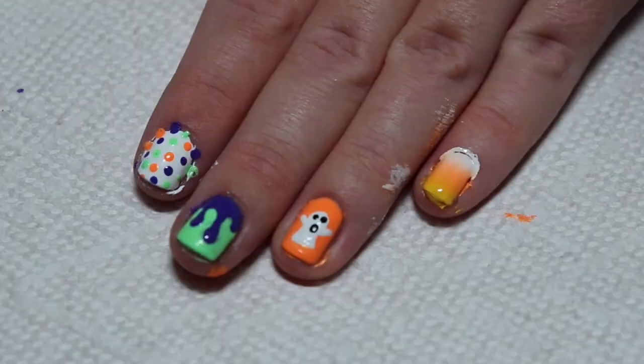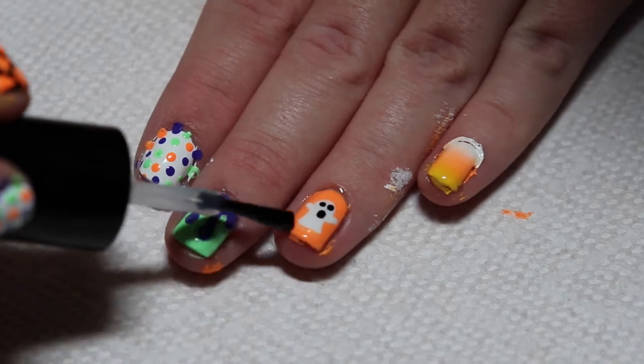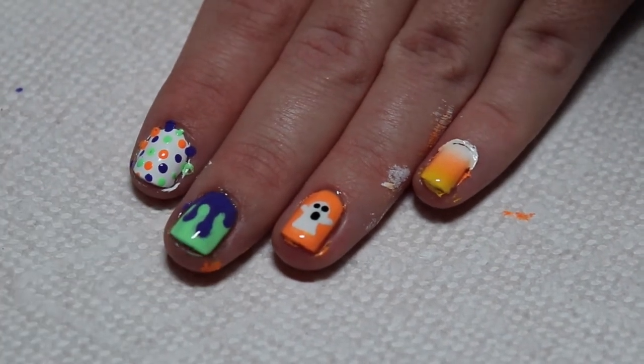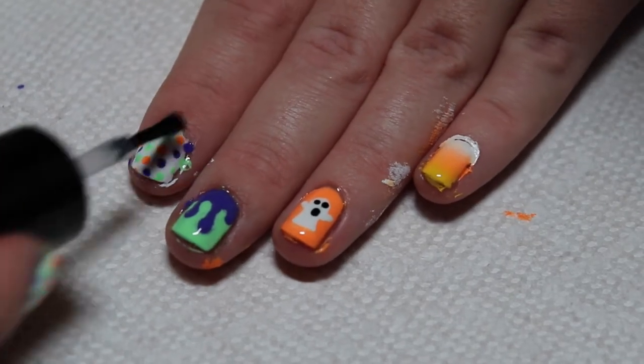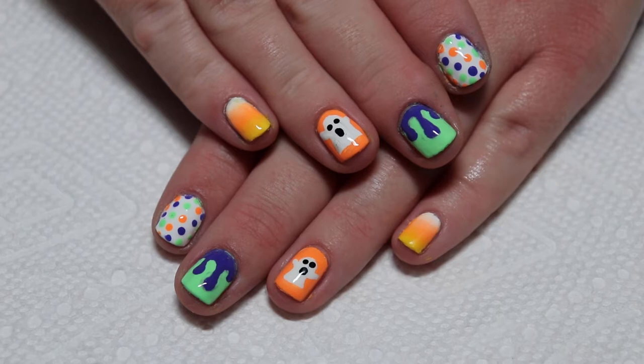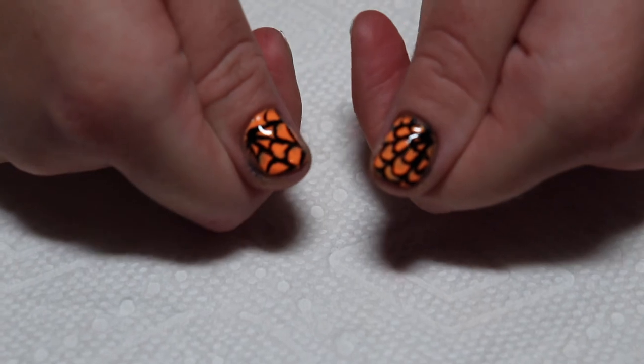When your designs are dry, add a top coat and clean up around the edges with nail polish remover and a small brush. And that's the end of this video. If you would like to see some more nail art, I will link my nail art playlist in the cards. Please subscribe down below, and if you have any requests for nail designs, please leave them in the comments. Thank you so much for watching and I will see you in my next one. Bye!